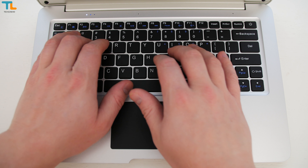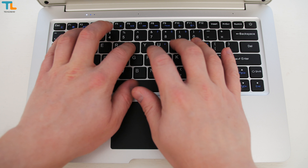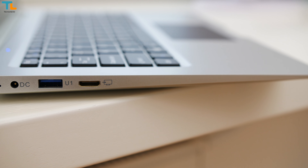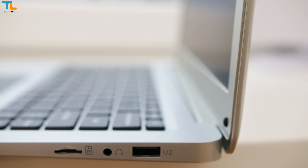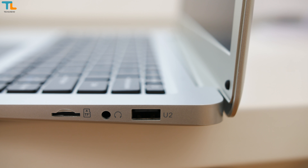The keyboard is not the best I've tried as it feels kind of cheap, but once you get used to using it, it's comfortable to type on as the keys have enough travel. Obviously, there is no keyboard backlight. We have one USB 3.0, mini HDMI port and the DC port on the left. On the right side, you can find a USB 2.0 port, a headset jack and the microSD card slot for storage expansion.